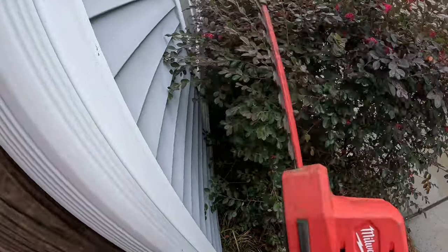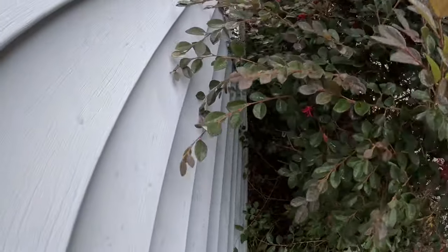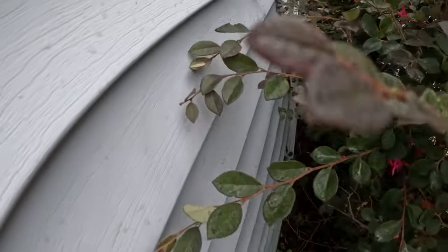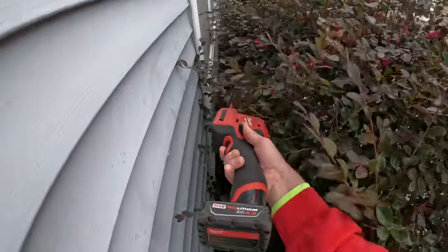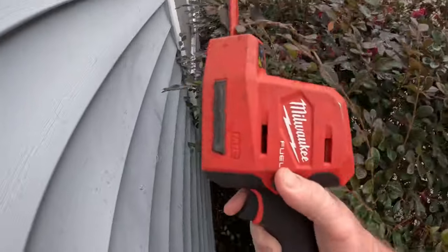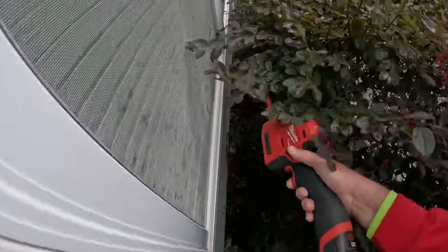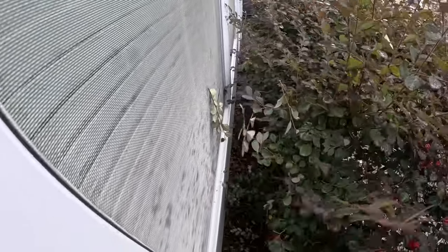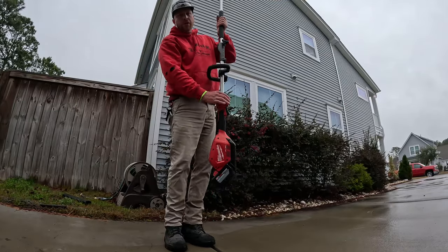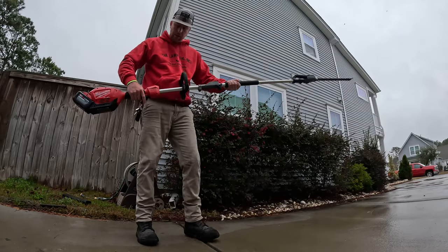The M12 was designed for getting behind tight spaces like this so you don't end up hitting the house when extending the big trimmer. With the smaller one you can climb back here and trim near the window much more safely. You can get back there with the bigger one, but I prefer using the smaller one for tight spots. I did a review on this one — you can check that video out — but I'm going to show you more of what this beast can do.